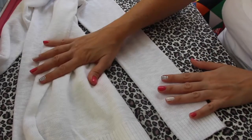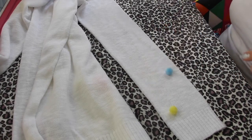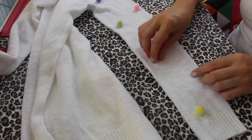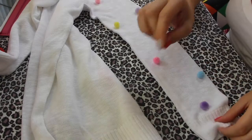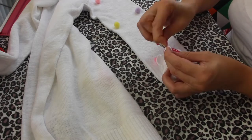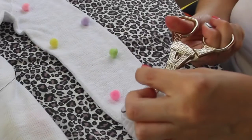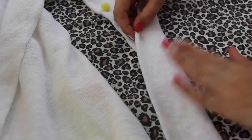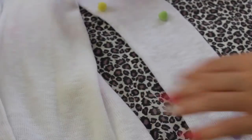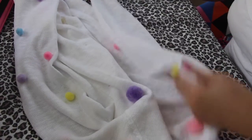Então agora eu vou para as mangas. Nas mangas eu vou fazer o mesmíssimo processo que eu fiz aqui, só que com pompons miniatura — fofos. Também vou salpicar, vou usar um pompom de cada cor, fazendo zigue-zague. A manga é mais difícil, a gente tem que dar essa viradinha aqui na manga. O processo é o mesmo e eu vou aplicar na frente e atrás também, diferente da blusa que eu coloquei o pompom só aqui na frente.